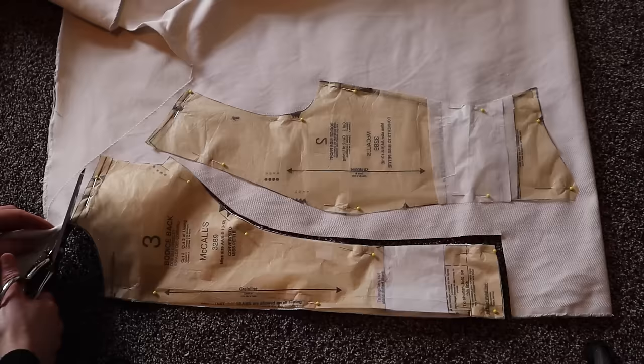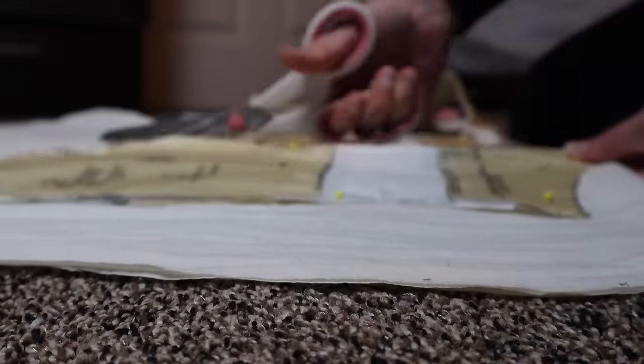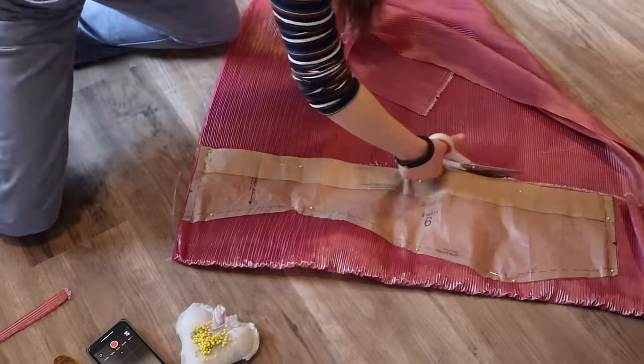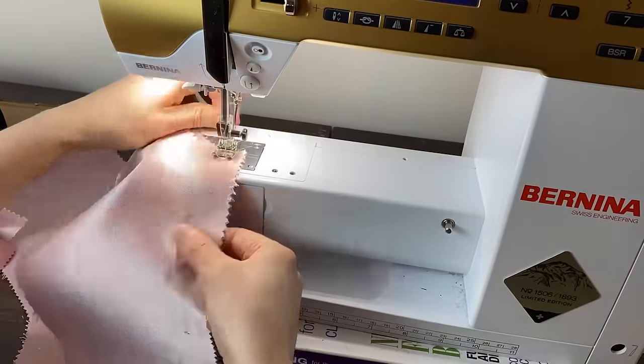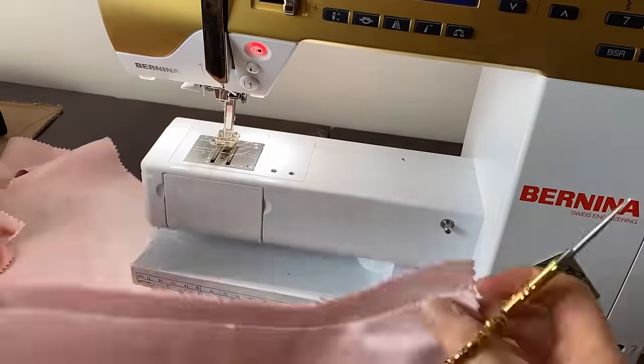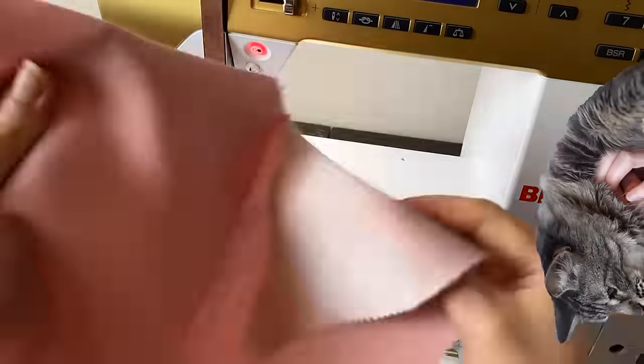I could just hire somebody to cut out the fabric. I would, but I don't know anybody — no, that's a lie. I do know people, but I don't know people who would want to cut out fabric. Art wanted to say hi. Look at me, I'm such a good boy.